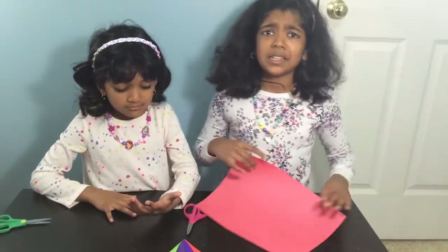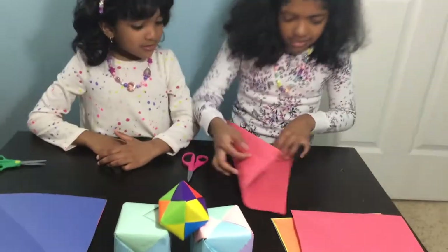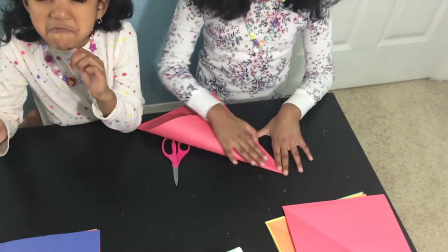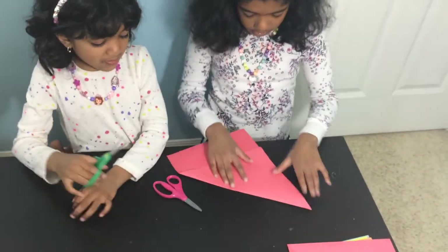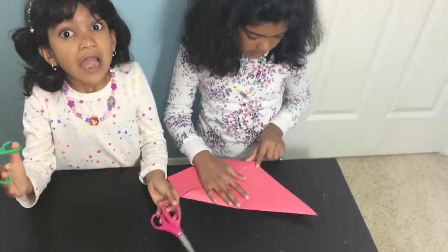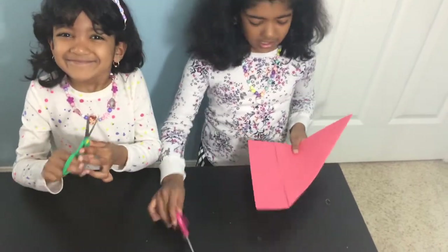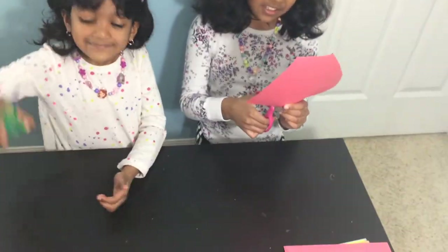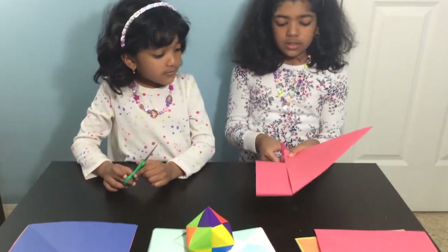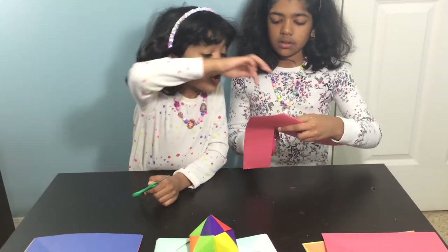I finished mine. Now I need to help my sister — she's kind of getting off track. I got a big piece because it fits her hand; I got a small one because it fits my hand. I'm cutting this extra part. As I told you before, you could use this extra part for anything. Oh no, mine is ripped!